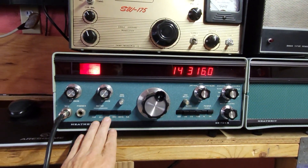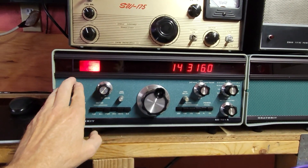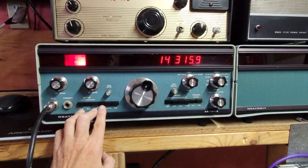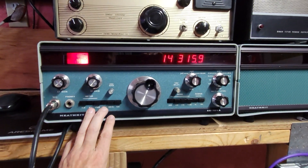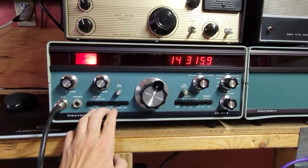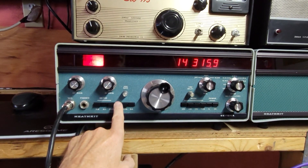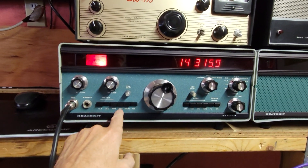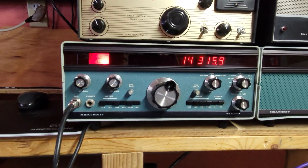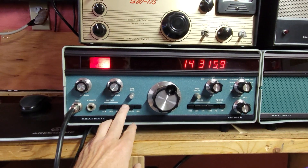All these push switches are horrible. They're sealed. I sprayed the crap out of them, hopefully trying to get something in there to clean them. For the most part they're working. VOX seems to be backwards — push out, VOX is on; push in, VOX is off. Everything else seems the same, so I don't know — I think whoever built this wired it backwards.